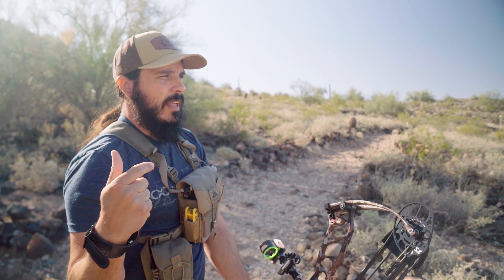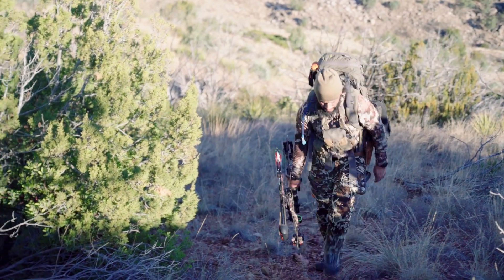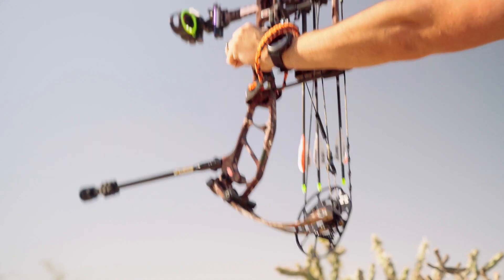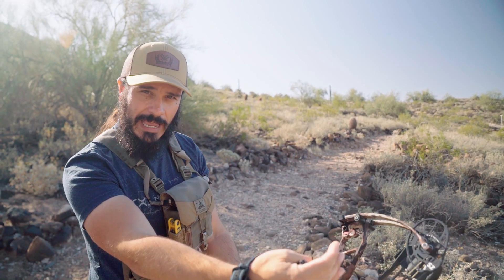In general, long range shooting makes you pay attention to the little things, which then makes shorter distance shots in the field feel like nothing because you're super dialed in. And for the field specifically — yeah, I'm not looking to shoot an animal at 90 yards, but if I shoot an animal at 40 yards and they run out and are still standing at 90 with another shot opportunity, I'm absolutely going to take that shot. Once you've touched an animal with your arrow, you have a responsibility to put that animal down as quickly as possible. That's another reason I like practicing long range.